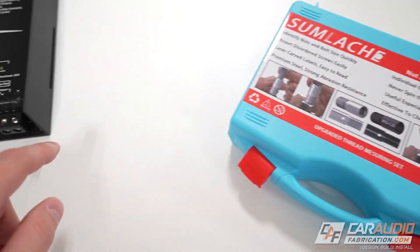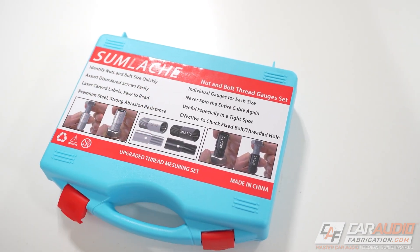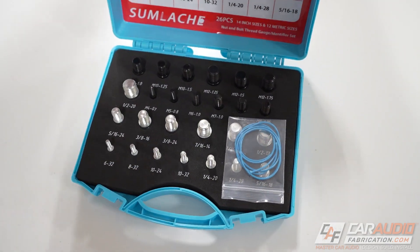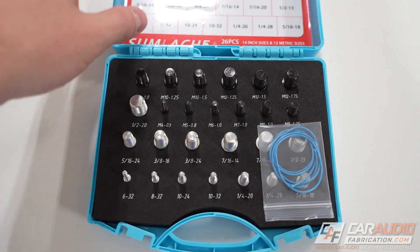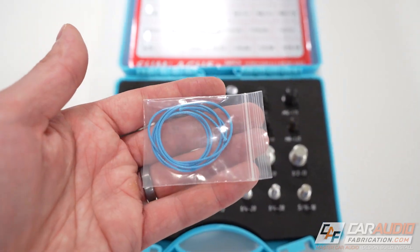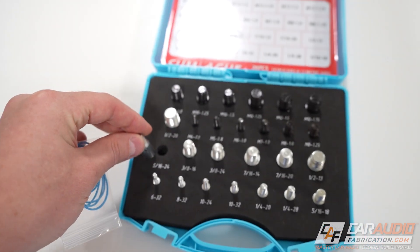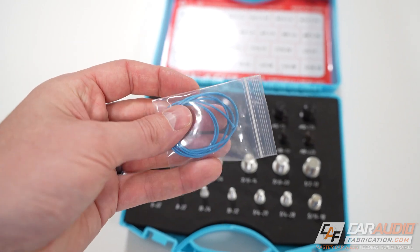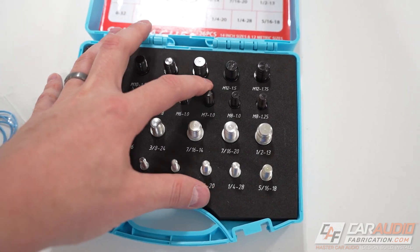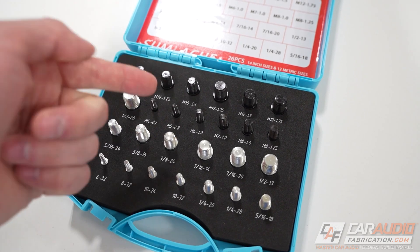The toolkit we're going to use to identify our missing set screws is a nut and bolt thread checker. I'll have this kit linked in the video description. A lot of similar kits have all the parts on a string, and I don't like that because it's cumbersome and hard to use. It's much easier to use these to check threads when they're all individual and separated from one another.